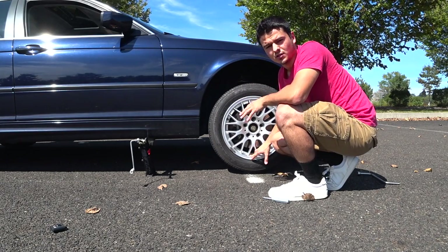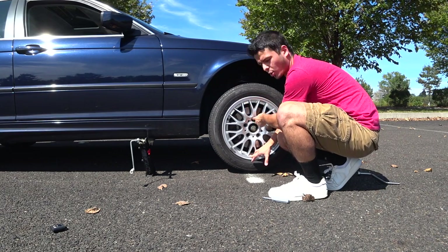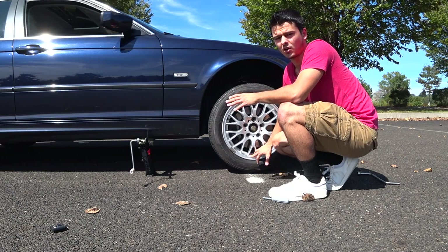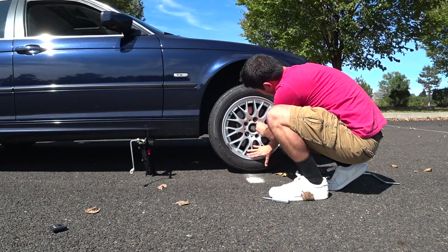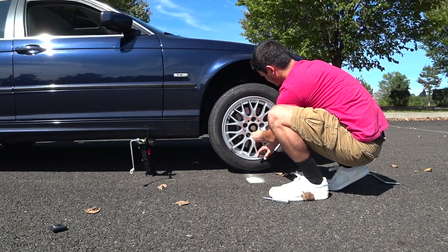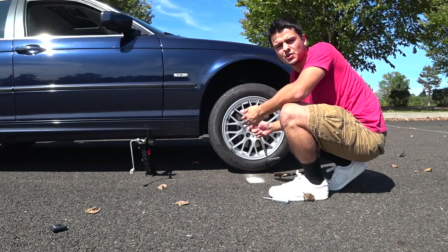Take all your lug nuts and tighten them on by hand. After that, use the wrench and torque them as well as you can. It's also important to remember to torque these in a star pattern because that ensures the wheel is mated with the hub evenly and that you won't have any vibrations or problems when driving. Then take your wrench and tighten the lug nuts a little more so you can safely lower the car back on its own weight.